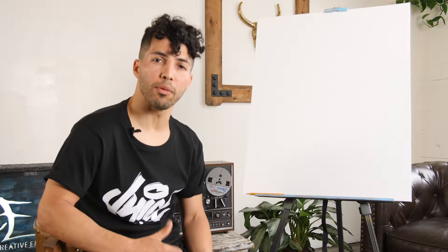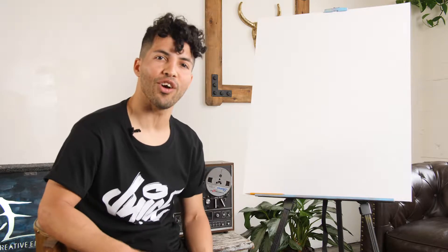What's up everyone? My name is Johnny Legs. I'm from Los Angeles, California. I'm a graffiti artist, and today I'm going to teach you the basics of graffiti.